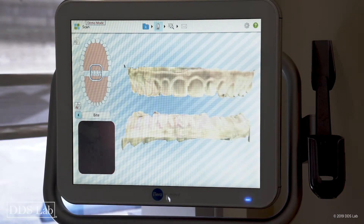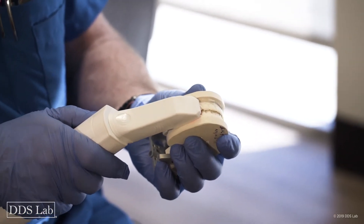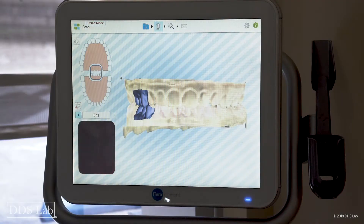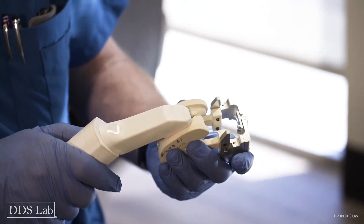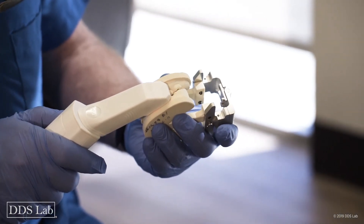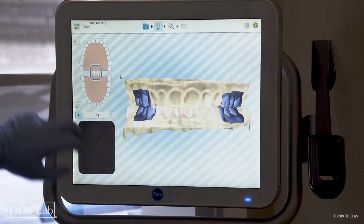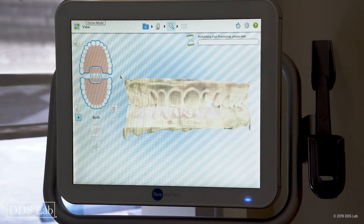The next section I'm going to do is my bite on both sides. I put my camera in position, making sure everything is okay, and scan the first side — number one is done, it's all purple. Now I go to the other side, capture the bite, move one tooth forward, and stop. All done — I'm happy with my scan.